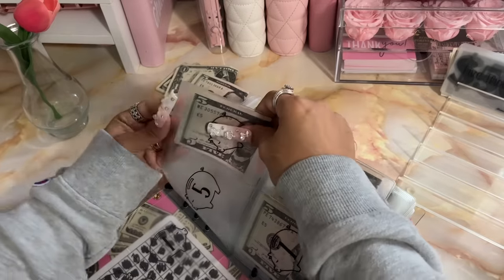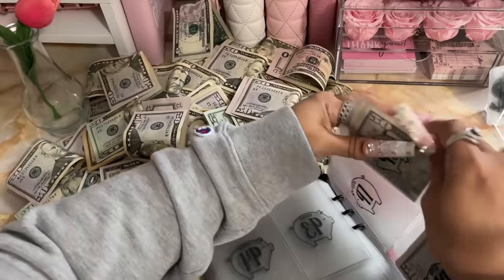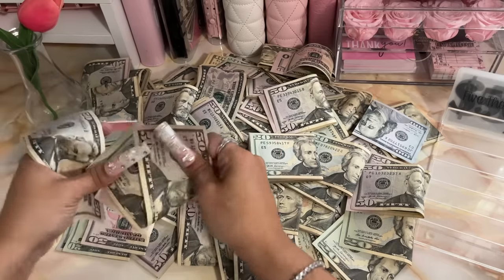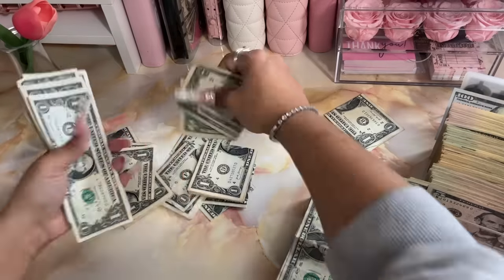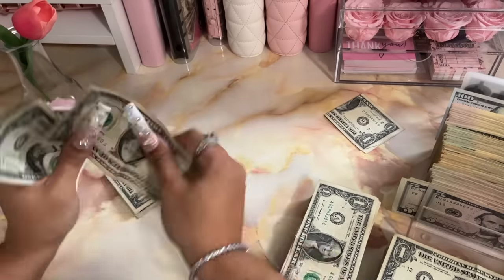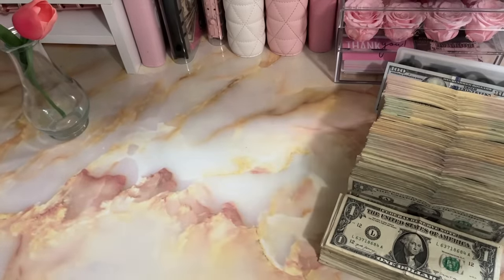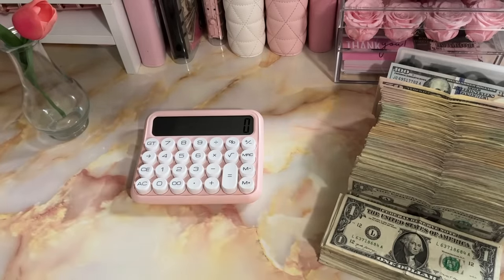Okay so I got all the bills outside of the binder. I'm going to get them all set up in my little cash tray and we will be back to do a cash count. Okay, we don't have enough room for these ones, but we have everything laid out here. I'm going to grab my calculator and let's get to counting.